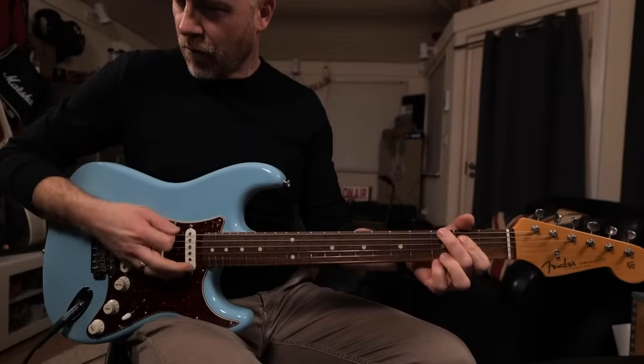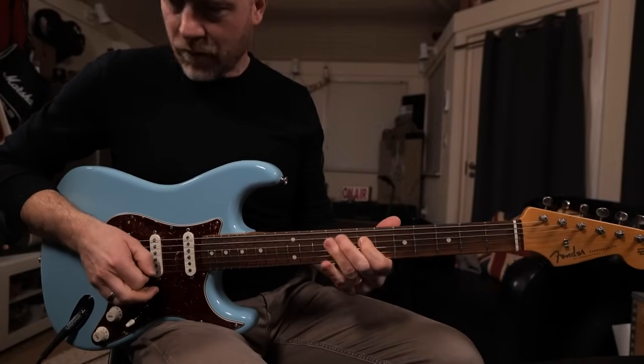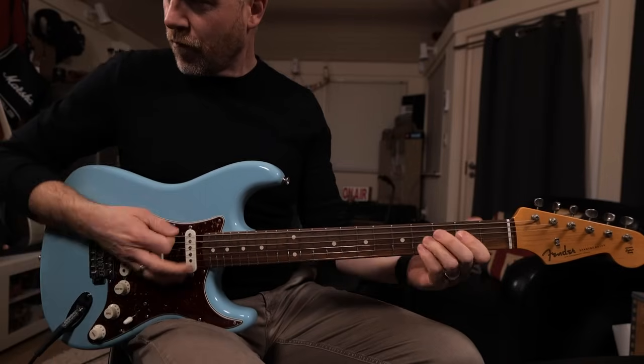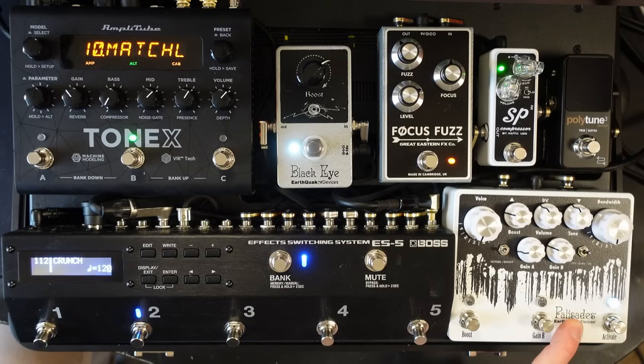Next I've got a Crunch Tonex, and that's coming from my Earthquaker Devices Palisades, which is like a sort of soup-type, Tube Screamer type sound.